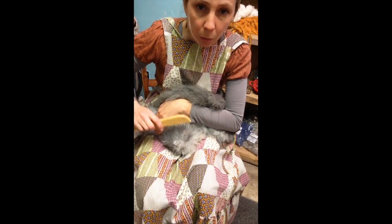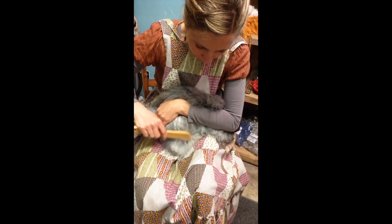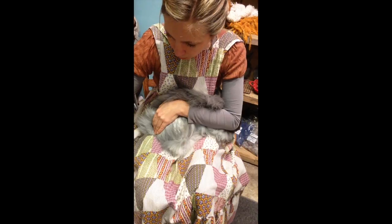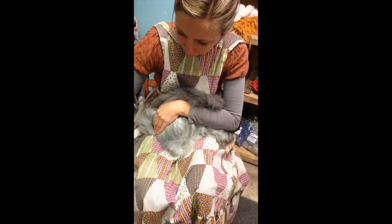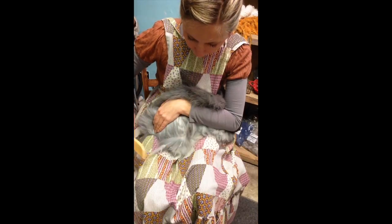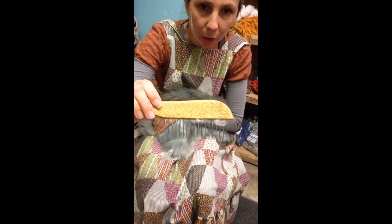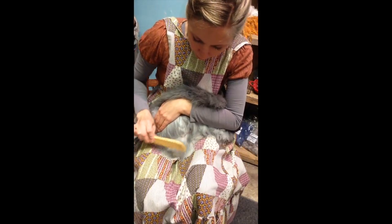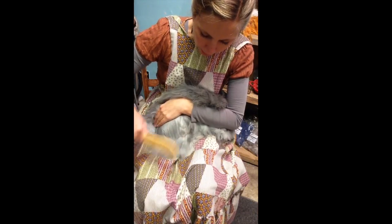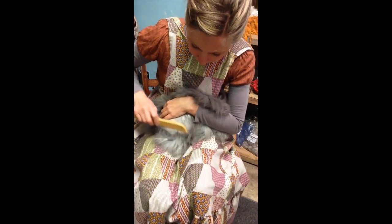I'm gonna start by using this comb, just pulling down a sort of a layer of fiber at a time. Now there are some significant mats here right around his foot, and I'm going to go back for those mats later because right now I just want to show you how to groom when it's all pretty easy. This comb is a nice big wide-tooth comb — you can get this through a fiber art supply store. What's good about it is that it separates the hair apart, pulls the mats out, and the hair sticks to itself with static cling, allowing you to start gathering up more and more hair.